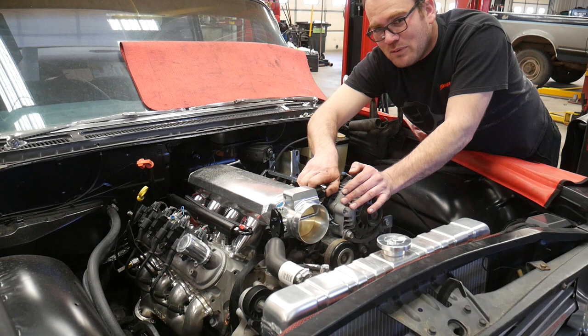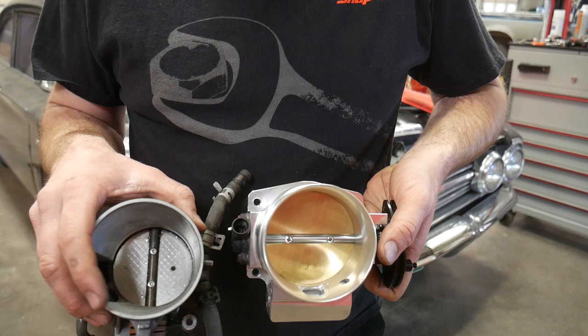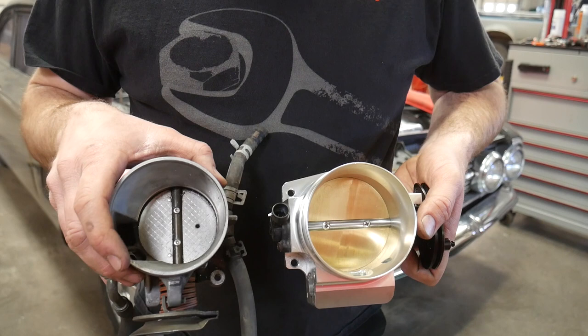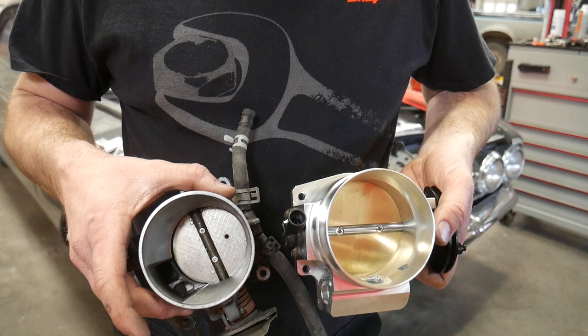The noise before was kind of unbearable — you kind of wanted to plug your ears just being around it, it was that loud. Now this intake has a large diameter throttle body compared to this one. I can't remember what this is — this might be like a 70 or 76. But there's a really big opening right here on the side. That is where the idle air control motor sucks its air from.